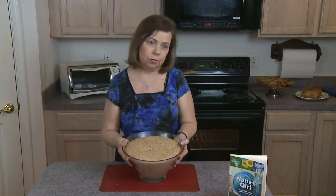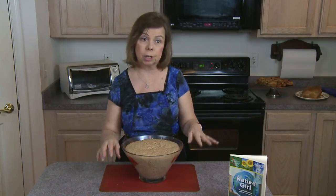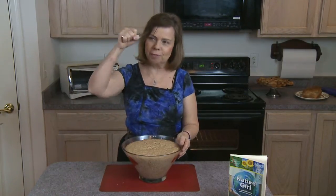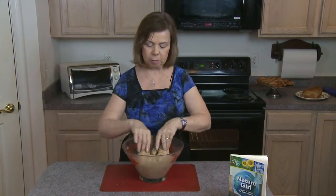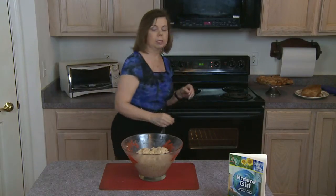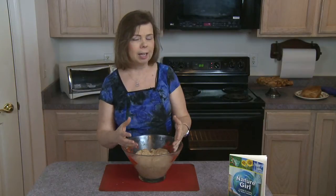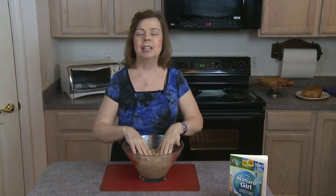We've allowed this dough to rise for two hours. At higher elevations it may only take an hour, but we're at sea level — the closer you are to sea level, the longer yeast bread takes to rise. Once it's risen, the first thing I do is take my fist and punch right into it. It's very elastic and doesn't stick. I push it into the center and then set the timer for 10 minutes, because you must let it sit for 10 minutes before kneading — otherwise the bread may not rise afterwards.